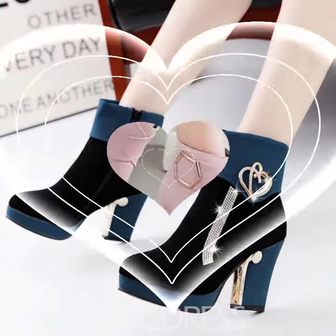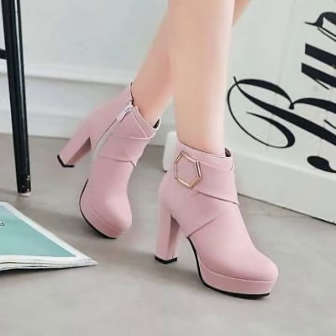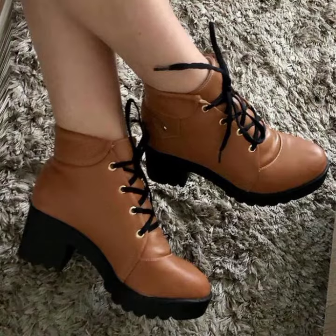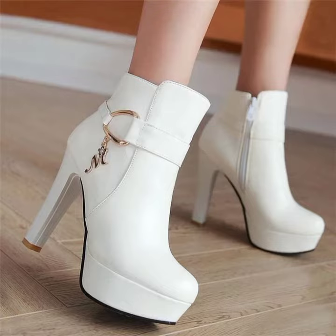So guys, you will see different and beautiful shoes design ideas on my channel. Please enjoy the videos. If you like different and beautiful shoes design ideas and designing, enjoy the videos. You will see the same colors.